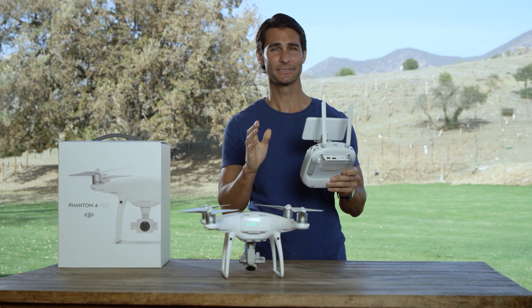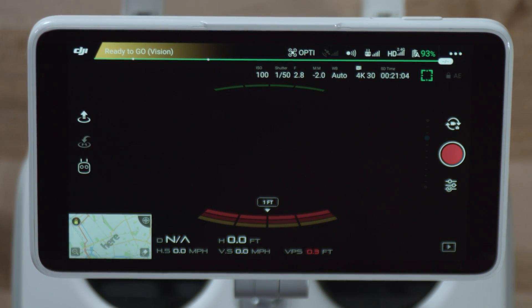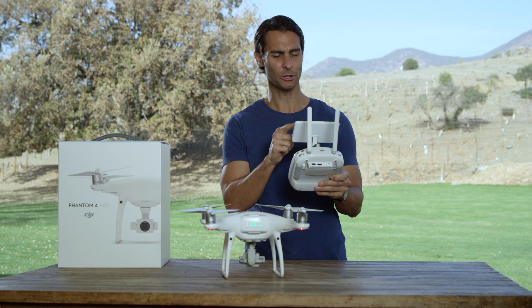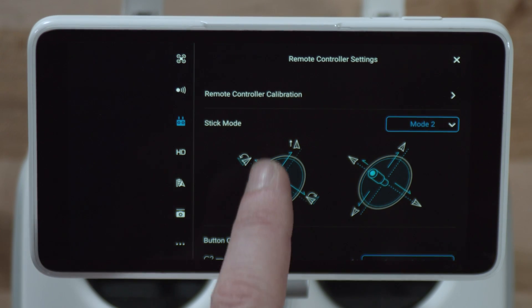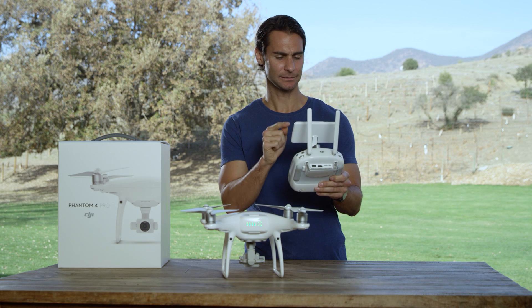After that, enter the DJI Go 4 app and tap on the remote controller icon. Now, tap the Linking RC button like so.